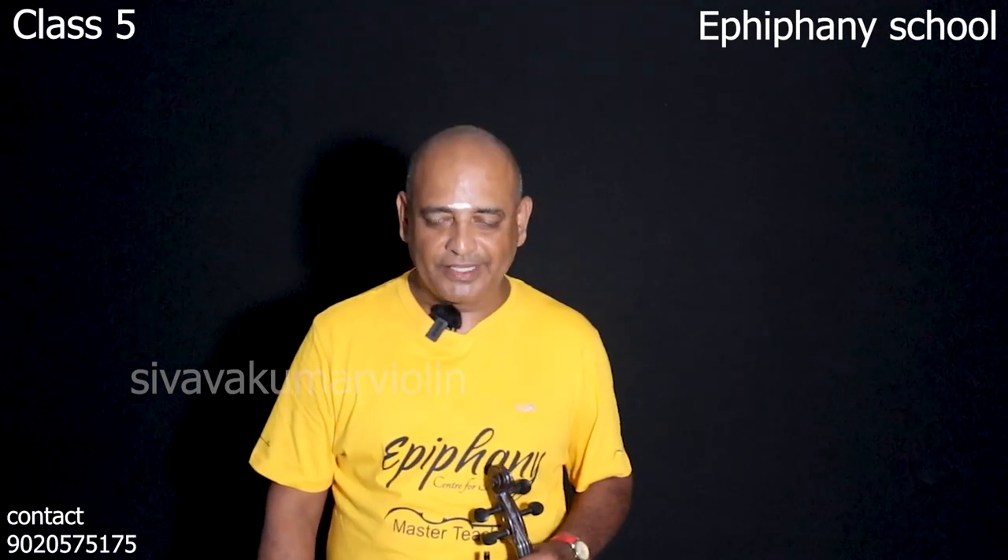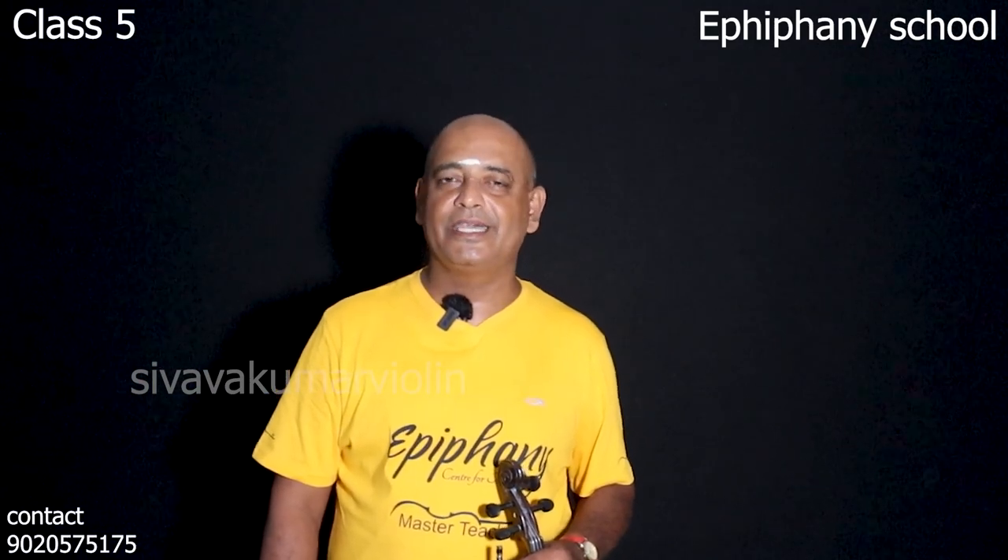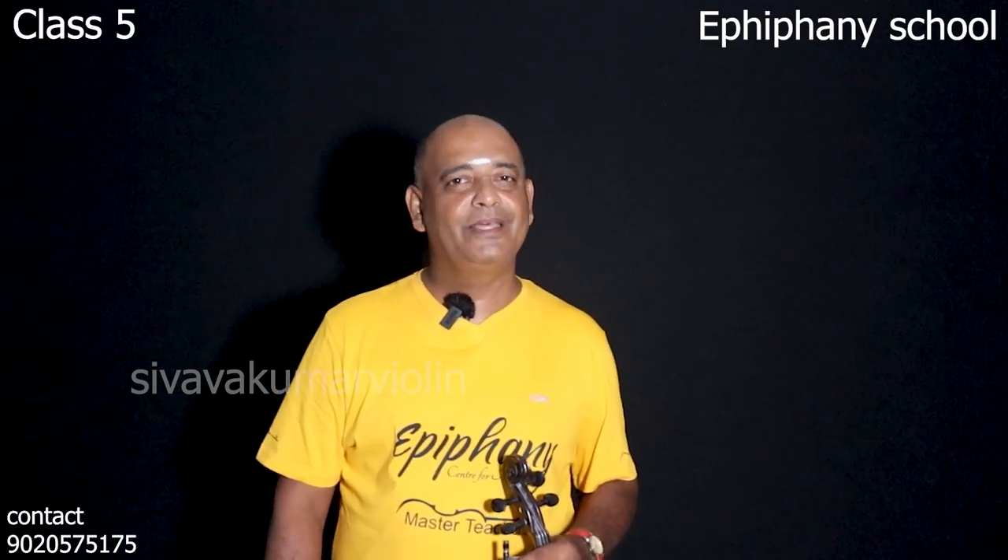Hello, please do subscribe to our channel. I am Shibu Kumar Vail. Bye.